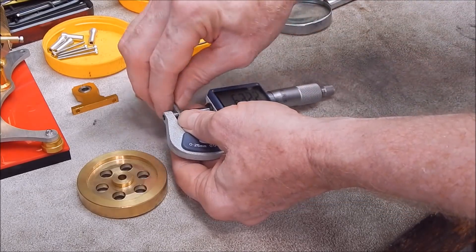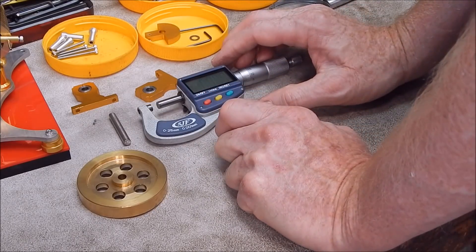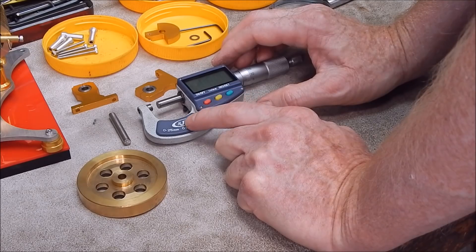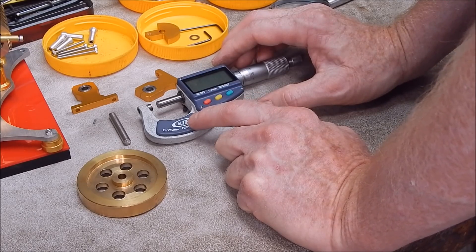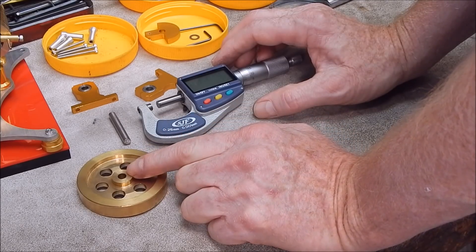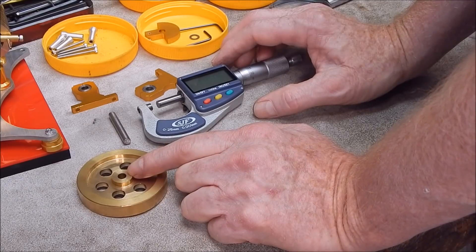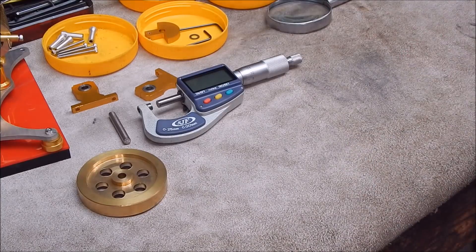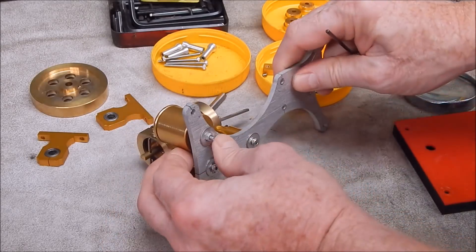So, 6mm basically. Now let me think about boring bars — the Banggood ones I got will only go down to 7mm I think, so I've got a high-speed steel one that will go in there and do that. We'll have to see how we go with that. I'll take this pot off while I'm at it.